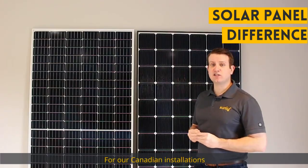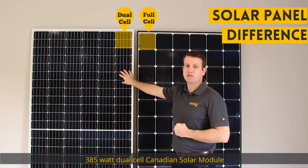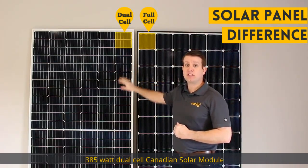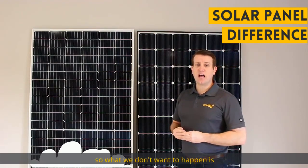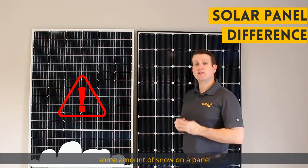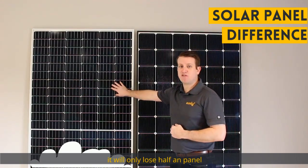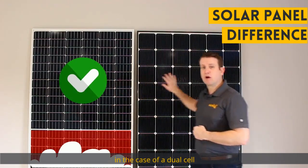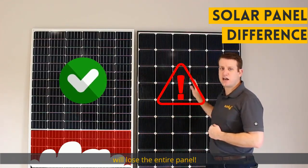For our Canadian installations, we're installing the 385 watt dual cell Canadian Solar module. The reason for that is Canada has high snow loads, so what we don't want to happen is lose entire panels because of some amount of snow on a panel. Snow typically accumulates at the bottom of the panel, and you'll only lose half a panel in the case of a dual cell, whereas with a 72 cell or a standard 60 cell, you'll lose the entire panel.